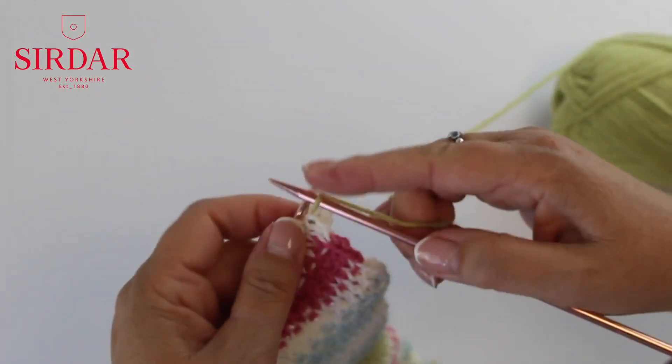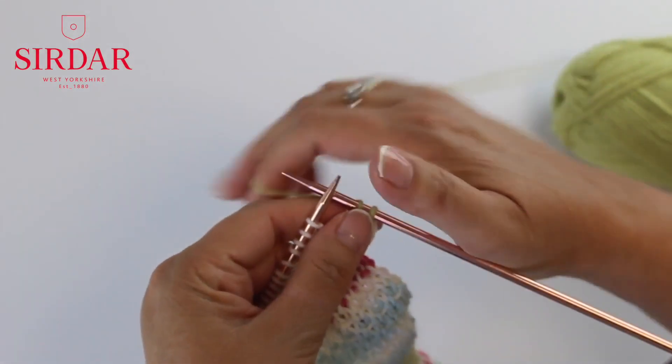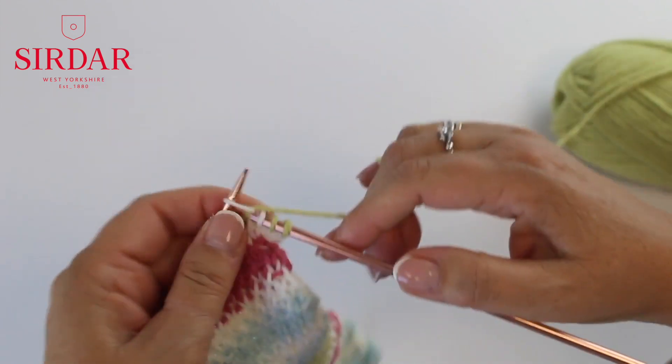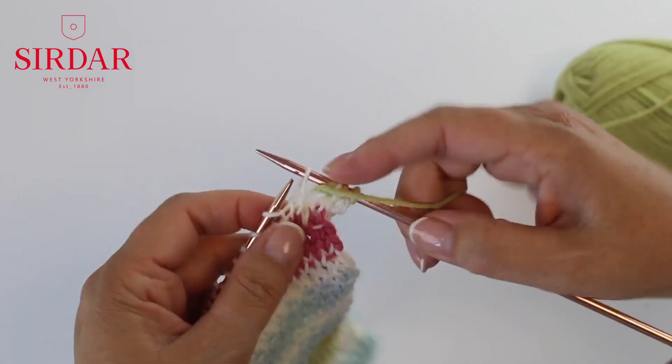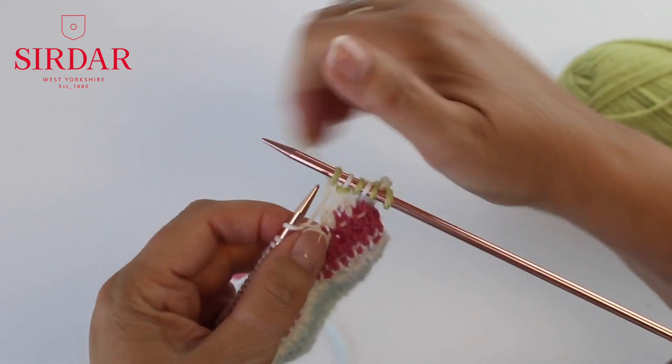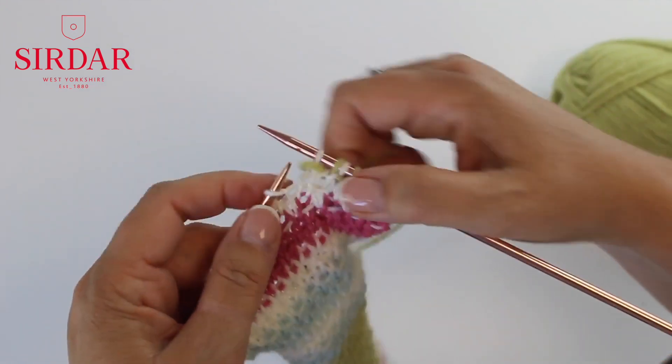Knit two, yarn forward, slip one purlwise, yarn back, knit one, yarn forward, slip one, yarn back, knit one. Repeat these two steps to the last stitch and knit one.